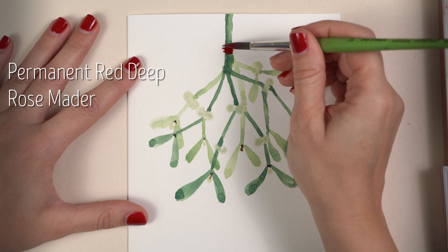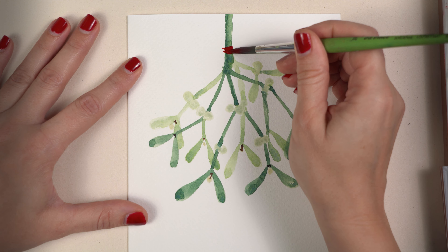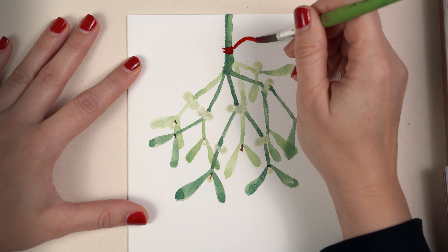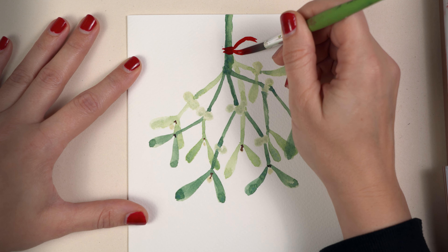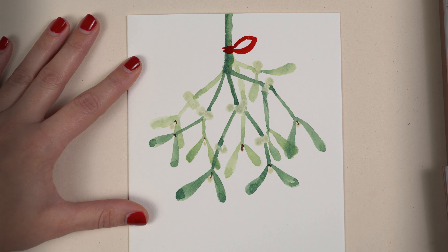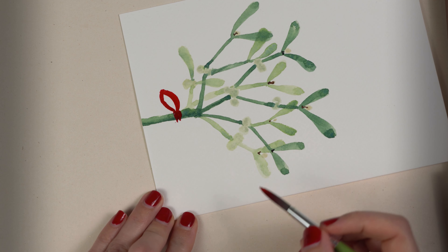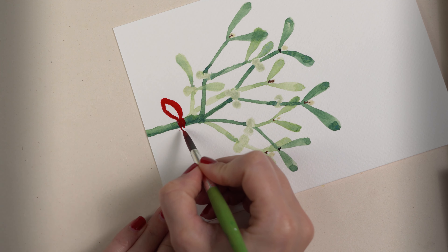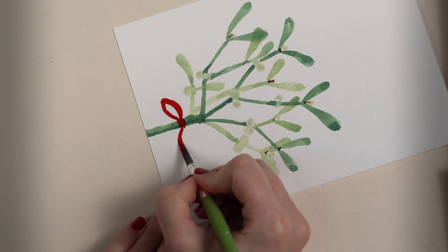Now it's time for some red. I paint two strokes and paint a bow or a ribbon. I make a C-shaped stroke, press the brush on the paper, and connect two C-shaped strokes together.